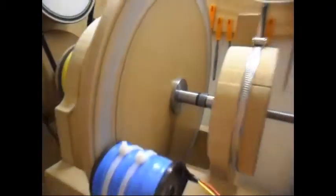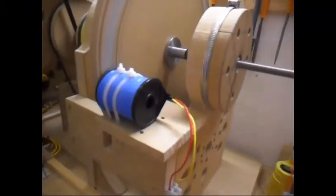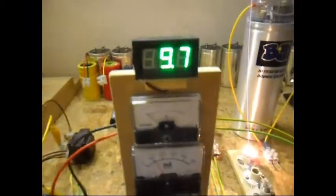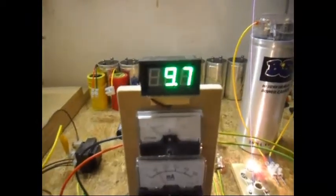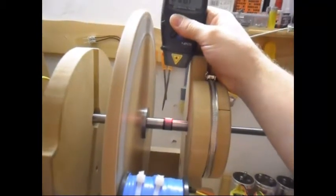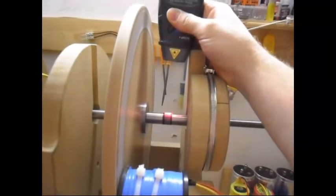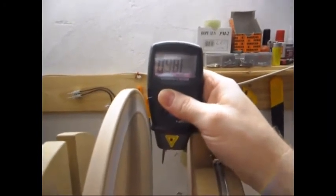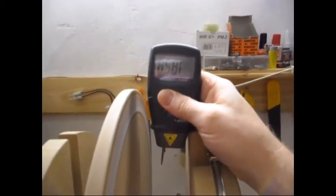We're gonna give it a little bit more time. What I can already see - the difference between this coil and this coil is the output. The output is much higher. Because if you've seen the previous video from yesterday, the output was a little bit lower. RPM is now 1860, still decreasing a little bit.